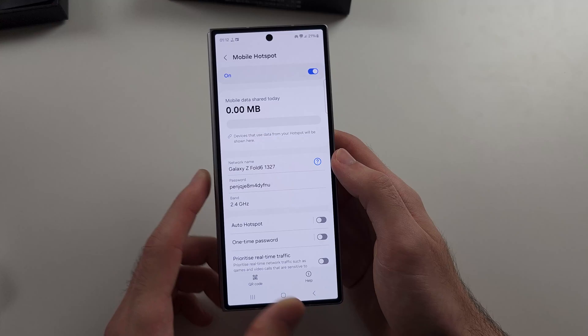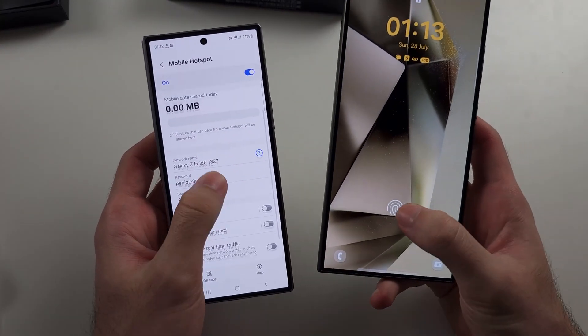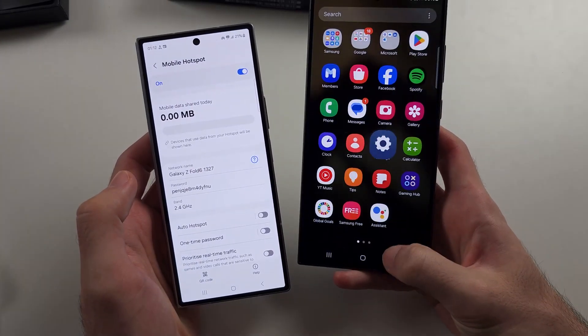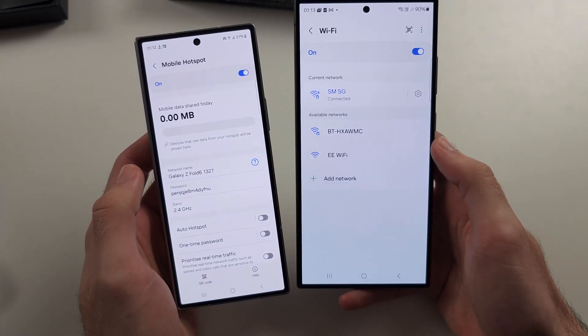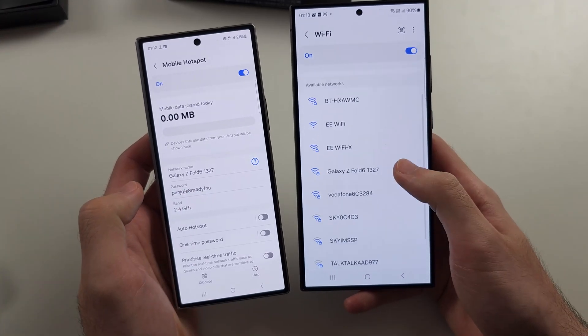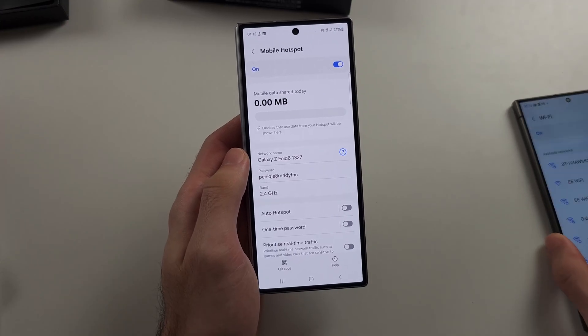The second thing is that in order for other devices to actually see your hotspot, you have to physically be on the mobile hotspot screen — otherwise, after around a couple of minutes, the hotspot will not show in the Wi-Fi settings of other devices. I'm on the mobile hotspot area and we can see the Z Fold 6 populate.